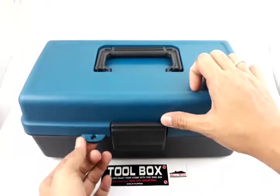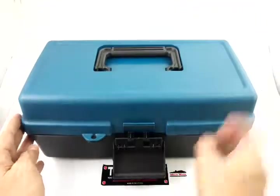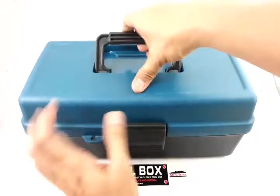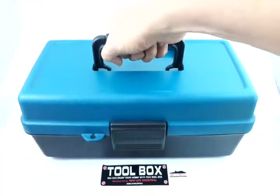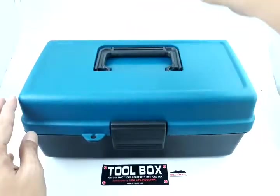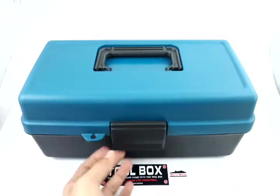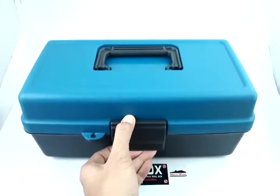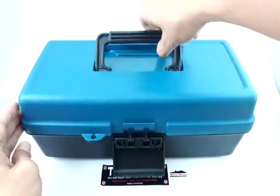It has a hole for your lock, and this is the opening. It also has a collapsible carrying handle — so when you're not using it, you could just put it down so it can be stored quickly and efficiently.